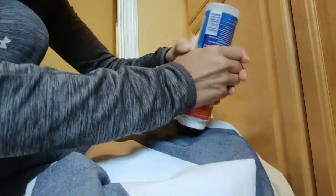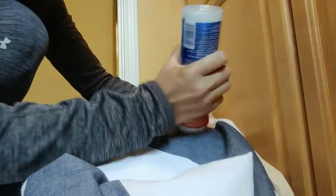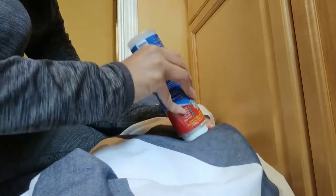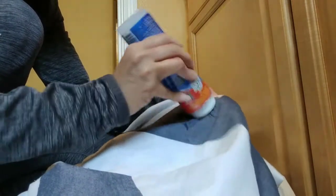I have to tell you, this is kind of hard — it's not easy to squeeze. But okay, you press down and then the gel comes out.